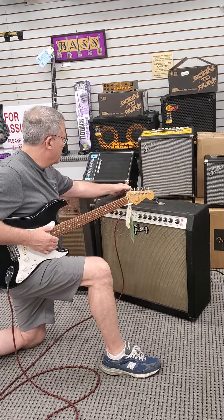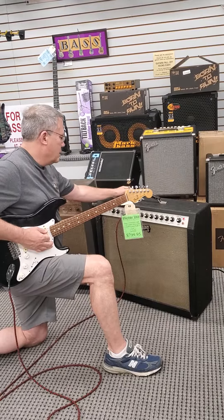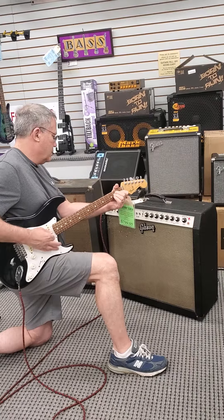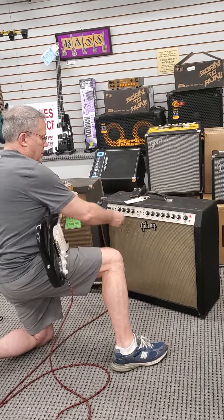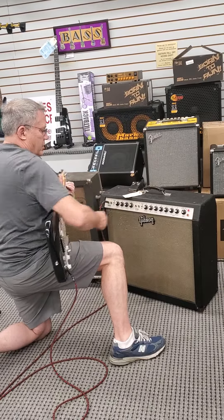And then with reverb... We'll go back to this channel over here. Bass control. Mid-range. And treble.